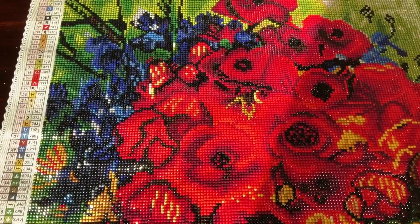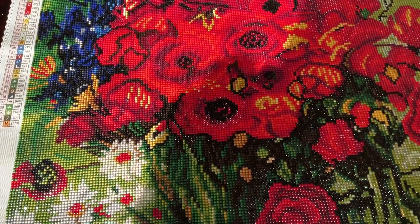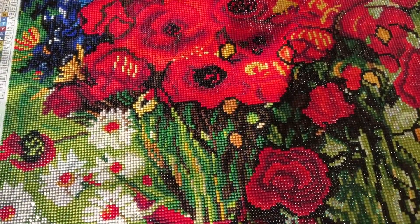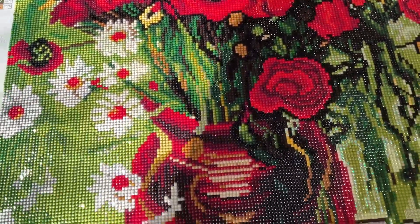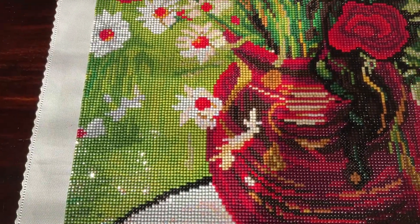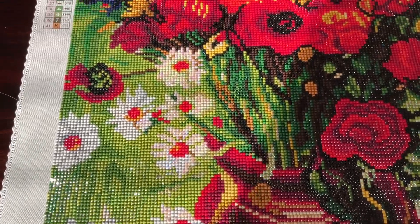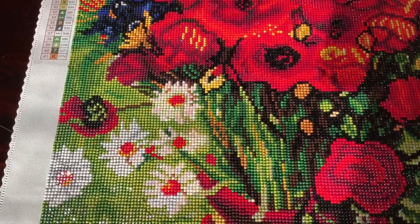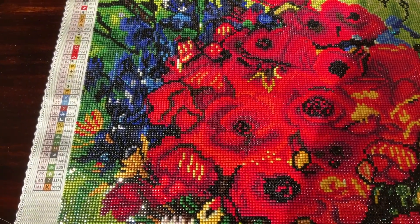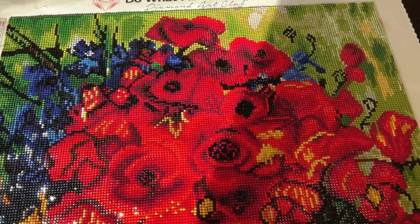I'm going to de-kit this one and put it up on my wall — I took down the Light Bearer so I'll put this up over where I diamond paint. And yeah, I'm going to start another one. I do have one more Vincent van Gogh painting in my stash that I might do.